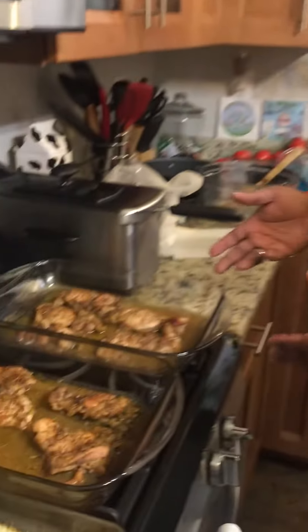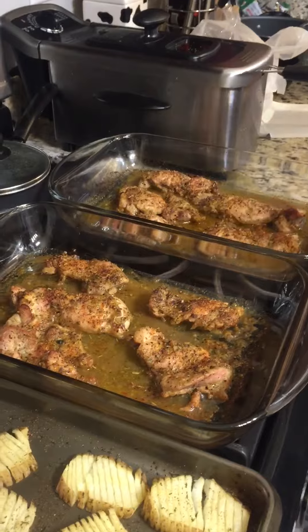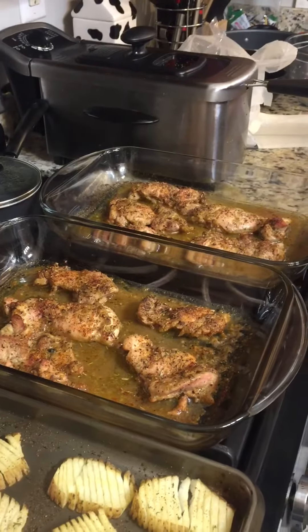And then finally I just did a simple herb-encrusted Italian seasoning marinated chicken thighs. Just a simple family Friday night dinner.